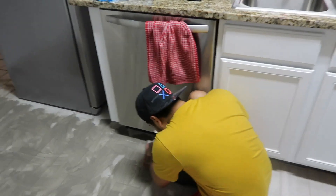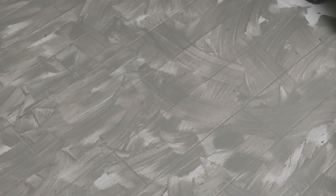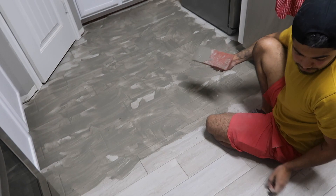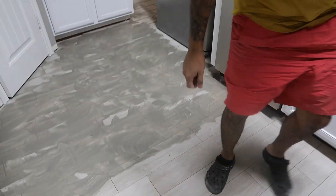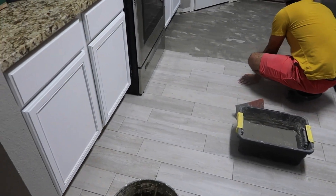He's trying to finish tonight - it's already nine, guys. Tomorrow his dad is gonna come and help him put the baseboards. I don't know if he's gonna finish - he still has all this left. I feel like by 10 he's gonna get to this section.